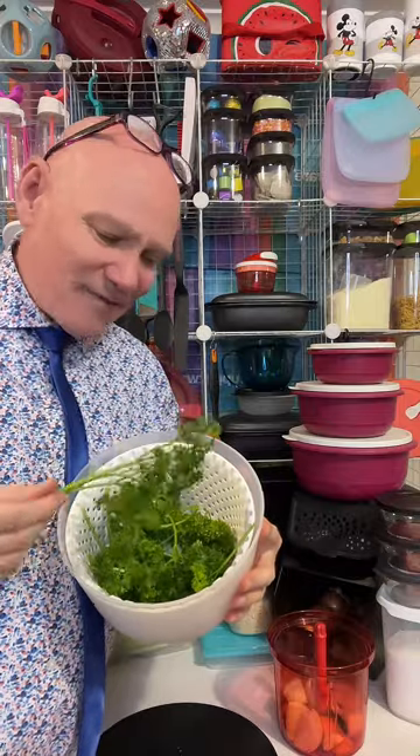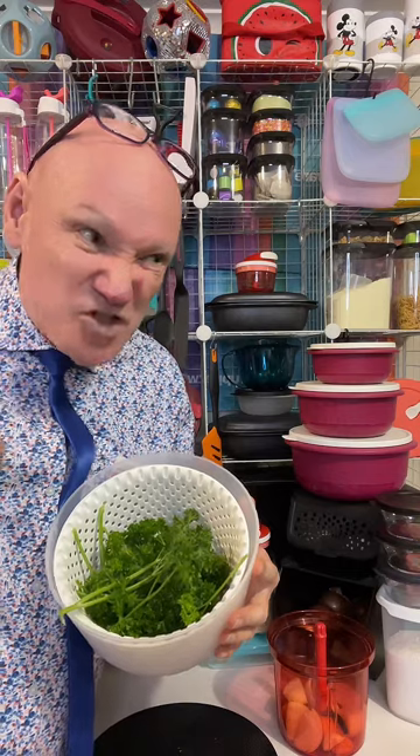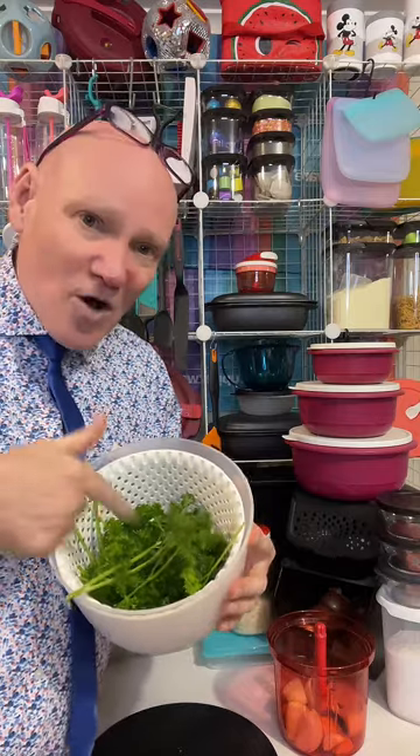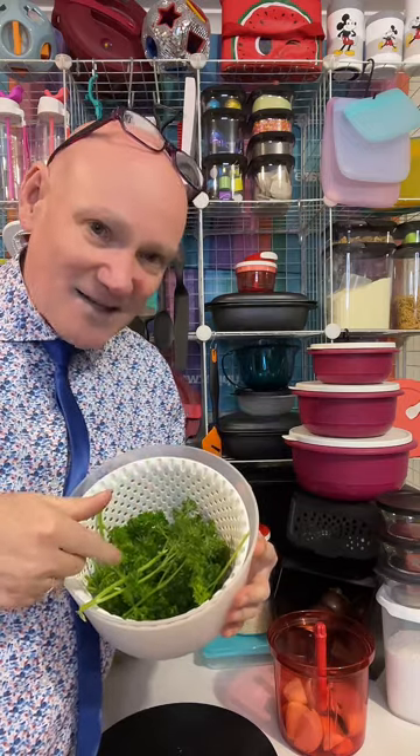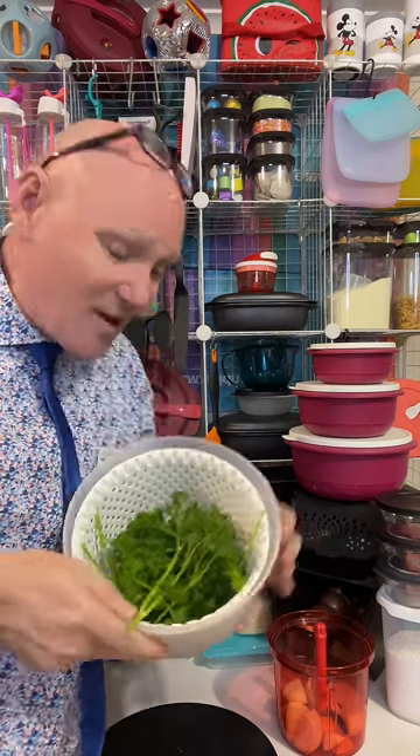I've got some parsley that I've washed up. If you've never used a salad spinner — before Tupperware came out with theirs, I'd never used one. If you wash your lettuce and all of your herbs, the amount of dirt that comes off from the supermarket is amazing. I go to a fruit shop near a main road, so if you give it a spin dry, the amount of dust and dirt that comes off what you're eating is incredible. I definitely recommend a Tupperware salad spinner.